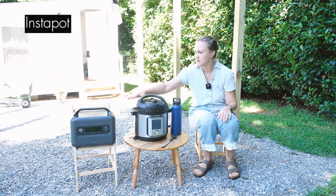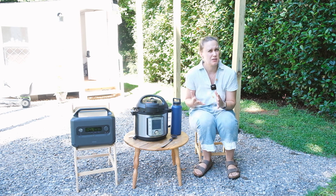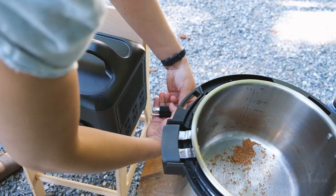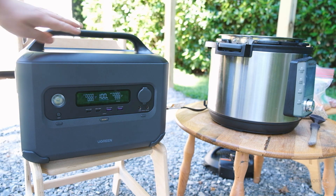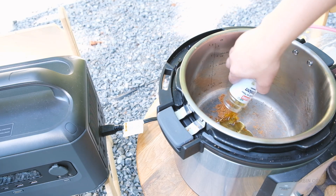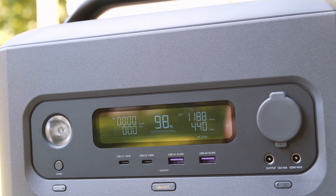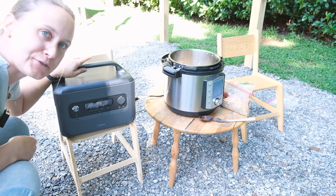Now that we have a good idea of the unit, let's look at real-world examples. With one kilowatt hour, what can you actually do? First up: the Instant Pot — very useful for cooking meals without power, but it uses a fair amount. Plugging it in at 100 percent, starting with a sauté, we're already drawing almost 1200 watts — right at the upper limit. The unit tells us we could sustain this for about 42 minutes.